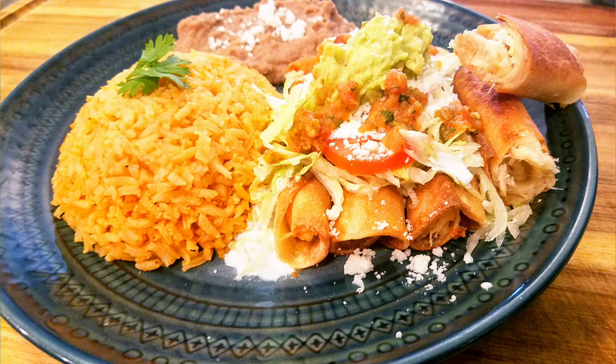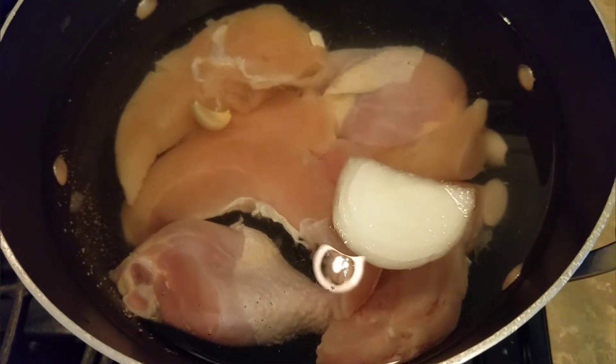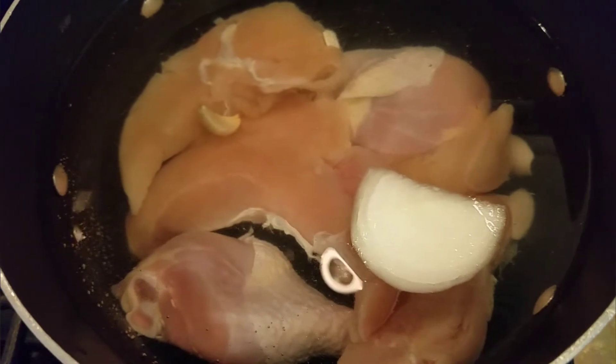Hey, this is Cooking with Jeannie. Let's make some delicious chicken flautas. First, let's boil our chicken. Add two heads of garlic, a small piece of onion, and salt, and cook until tender.